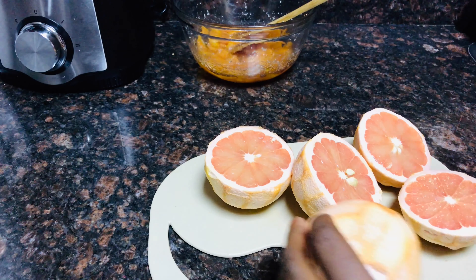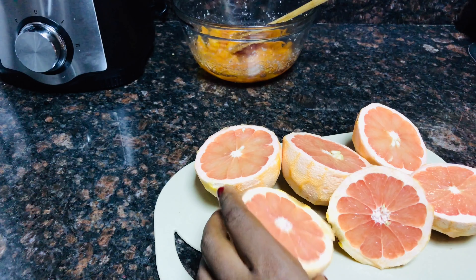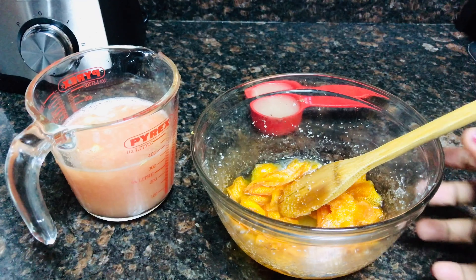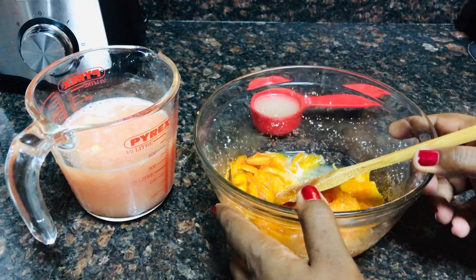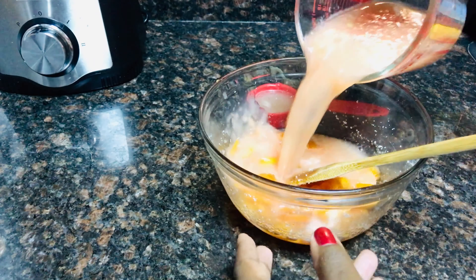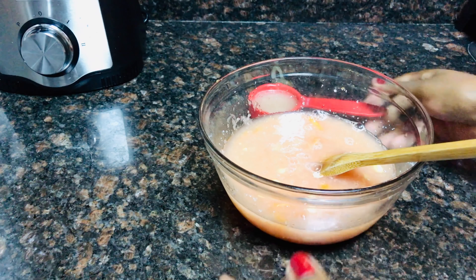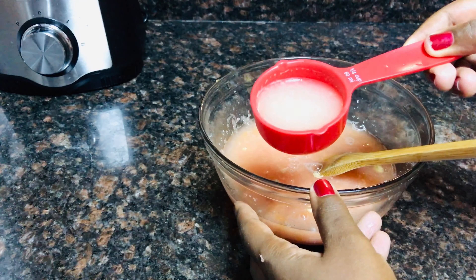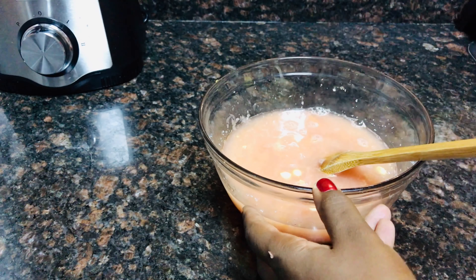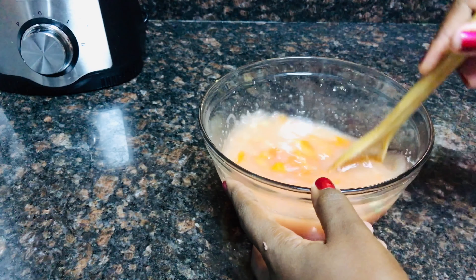Then I will squeeze the juice. This is our peel now, and I have two cups of grapefruit juice. Add it together and mix very well. I also have one lemon's juice squeezed in — mix everything together.